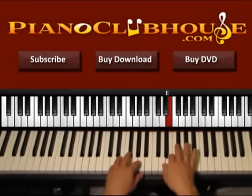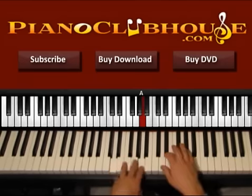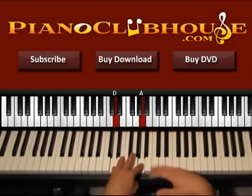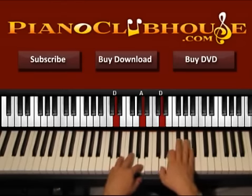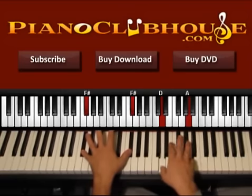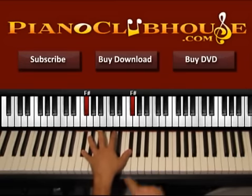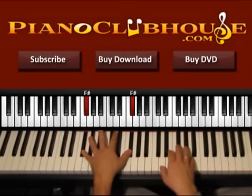So one, two, three — in three we add the left hand with D, A. One, two, three, four, keep pressing the left. Keep going on the right hand. One, two, three, four, five, six. Now in five, left hand goes to F sharp. Right hand as it was before.